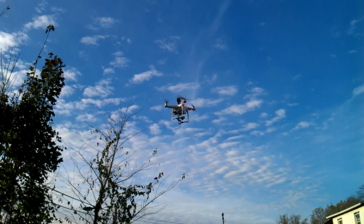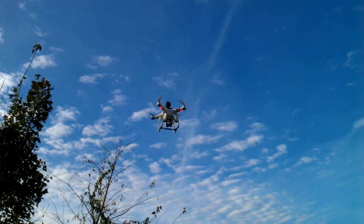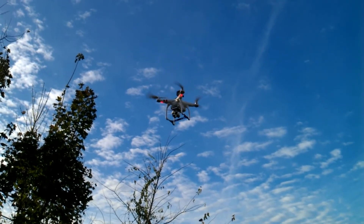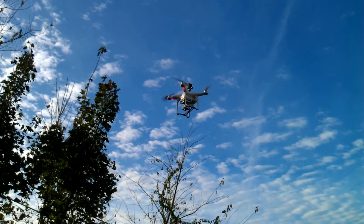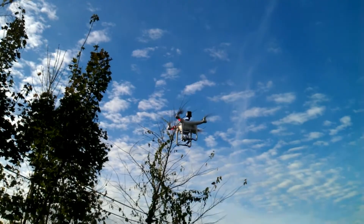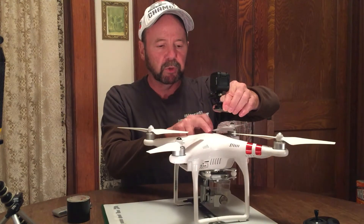A couple of other things I took into account: one was the center of gravity, which I looked into and everything was fine. Another thing I was concerned about was the GPS, because the GPS module on a Phantom is right below the top here, and I wasn't sure how the reception would go with this camera on top.